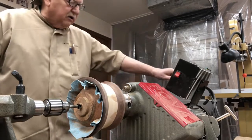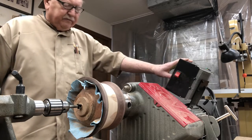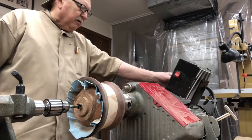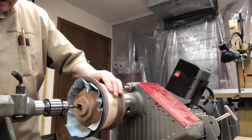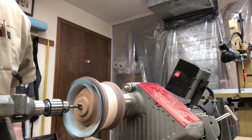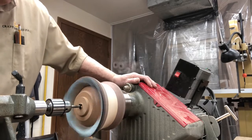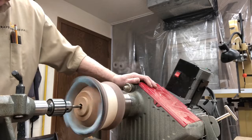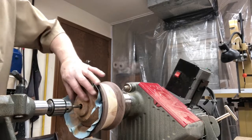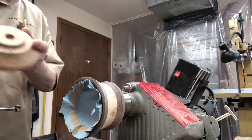We are going to want to drill this at a much lower speed, so we're going to turn this down to about 250 RPM. And that's just about in there far enough — we'll shut this baby off.